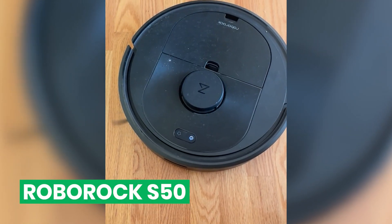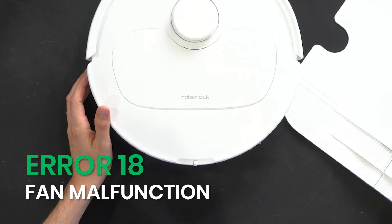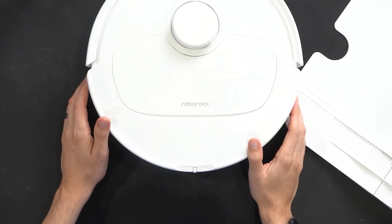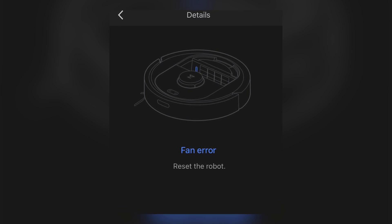Your Roborock stops mid-clean and suddenly says Error 18 fan malfunction. So what does that mean and how do you fix it? Roborock Error 18 usually means the fan inside your Roborock isn't working right.